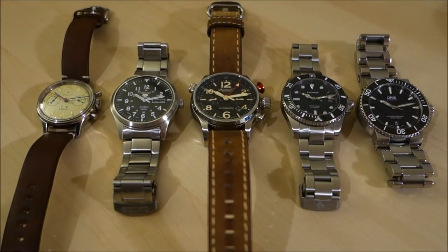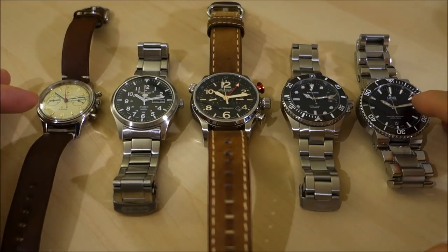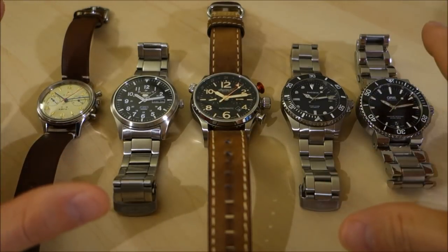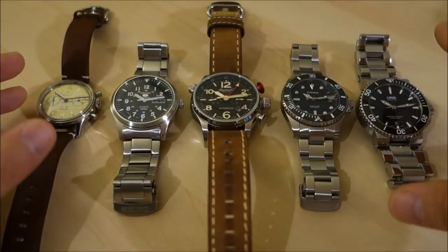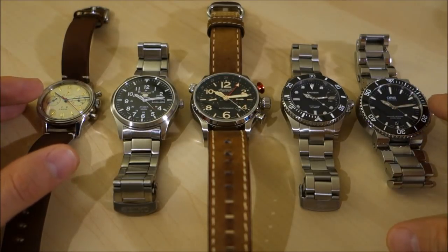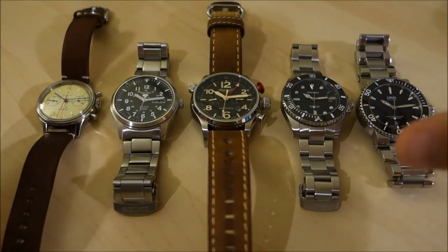G'day Watchers! Welcome back to the channel. Today I want to take a look at watch crystals — that transparent bit of material that goes in front of the dial to make it visible so you can look at the hands and tell the time. A key and very important feature in almost all watches, unless you're having a Braille watch that doesn't actually need a crystal to protect the dial.